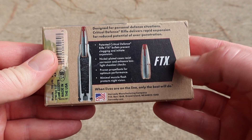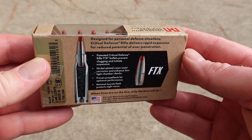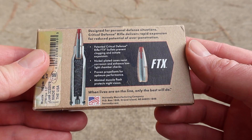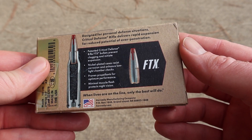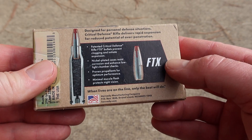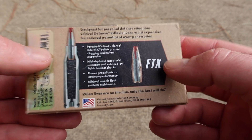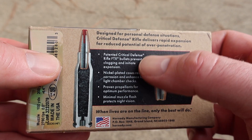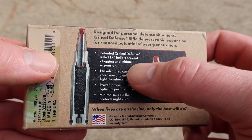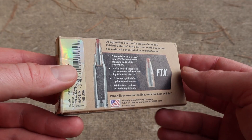In case you don't know, the FTX bullet was designed back in the 2000s to allow pointed ammunition to be loaded in tubular magazine rifles — for like 30-30, 45-70, 35 Remington, stuff like that. But it has since migrated onto other cartridges such as the .223. Right here it says it's being used to help prevent clogging and initiate expansion, so not just for lever action cartridges anymore apparently.